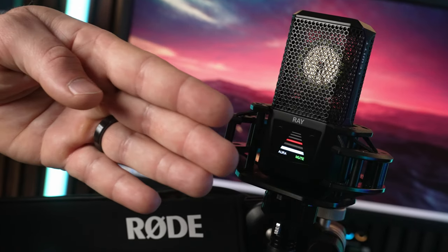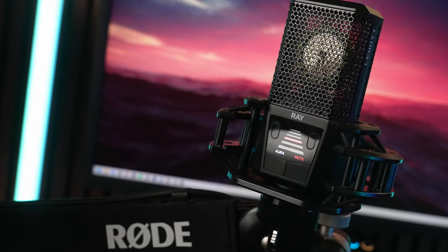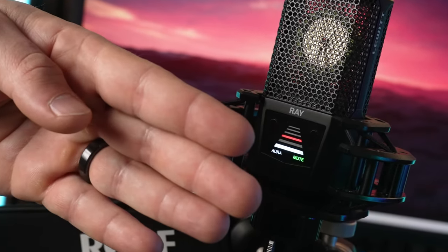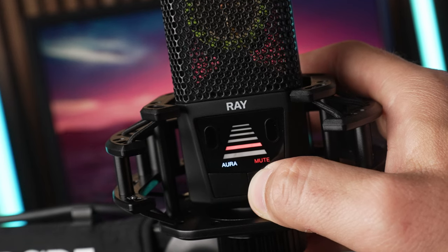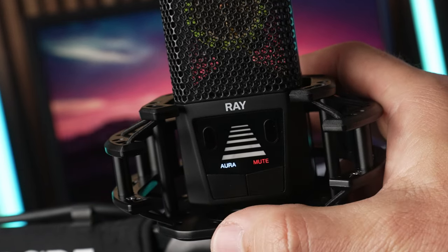Anytime you're within that set distance, the word mute is green and the mic will pick up audio, but as soon as you move outside of that range, it turns red and the mic drops by 70 decibels. You just need a long press to disable it, or you can quick press the mute button to use it as a regular manual mute as well.